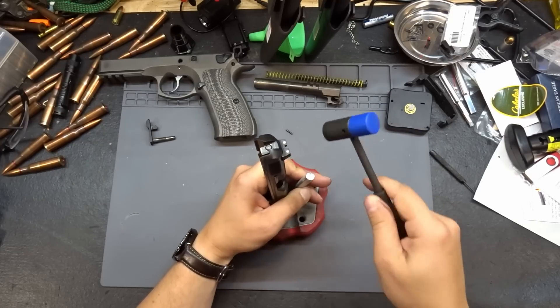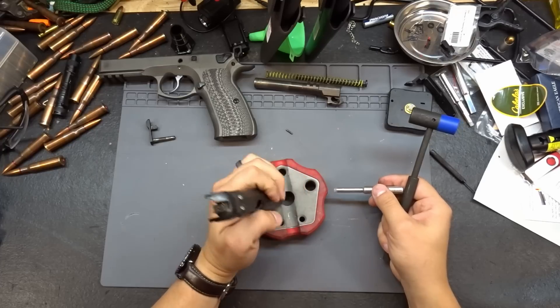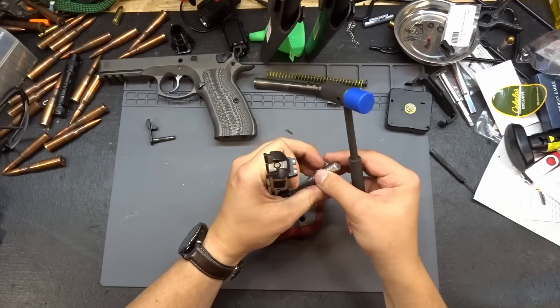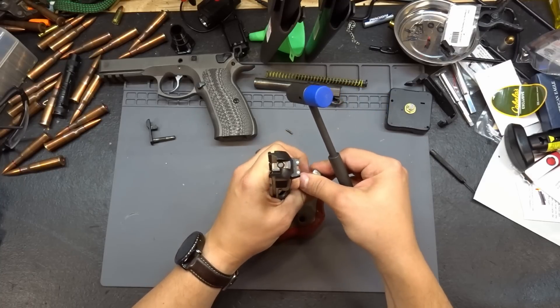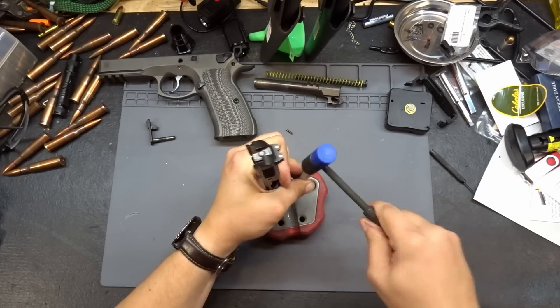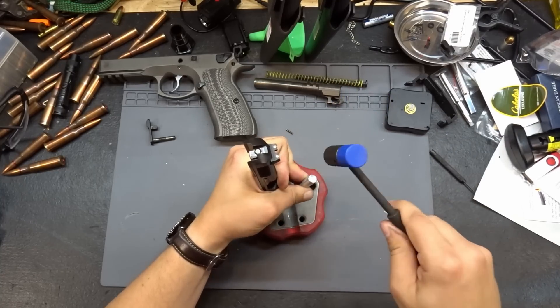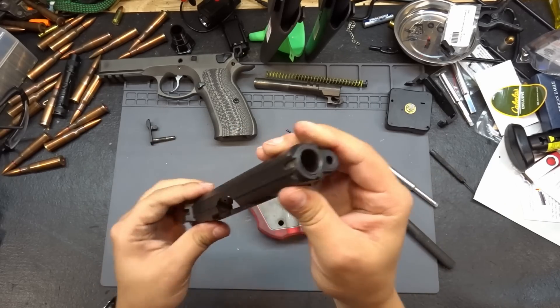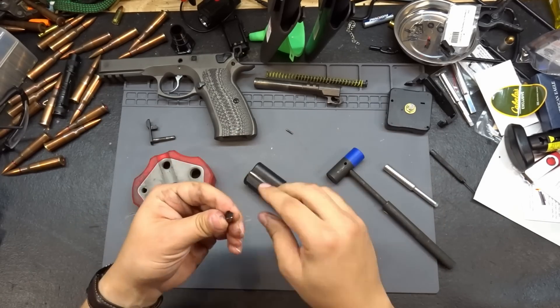My son asks why it's so loud — because the brass is so hard to hammer so I have to hit it really hard. And there we go — our front sight is out.